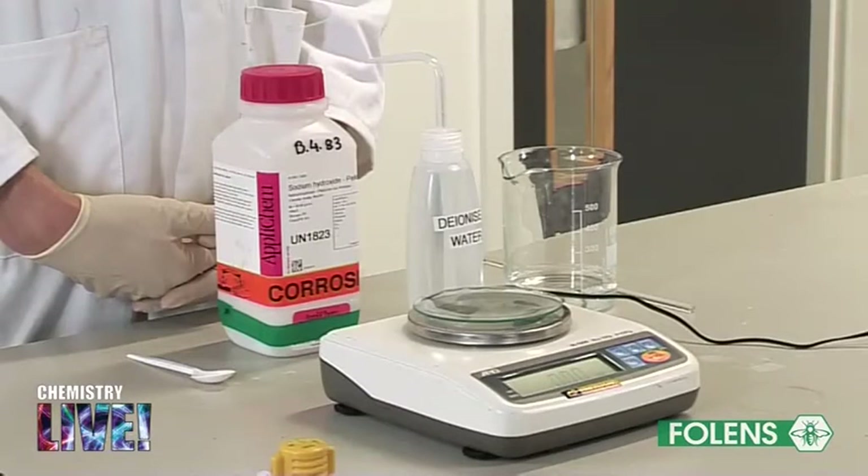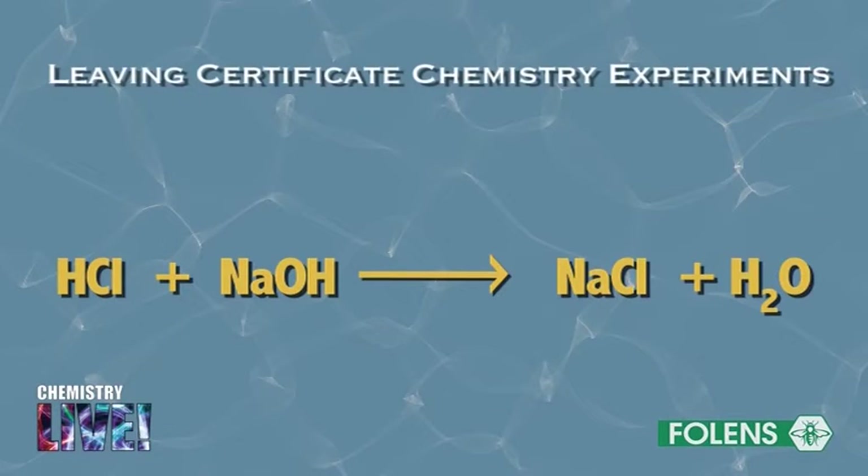Since sodium hydroxide absorbs water vapor from the air, we cannot weigh out a fixed amount of it and make it up to a solution of exact concentration. In this experiment we will make up an approximate 0.1 molar sodium hydroxide solution and standardize it by titrating it against a hydrochloric acid solution of known concentration. The equation for the reaction is shown on the screen.